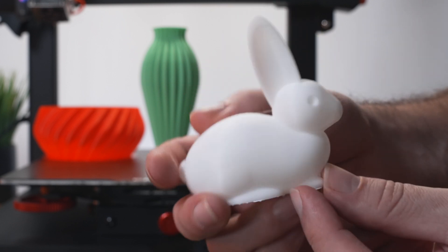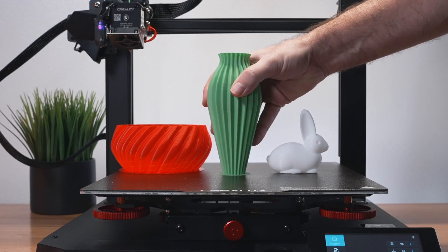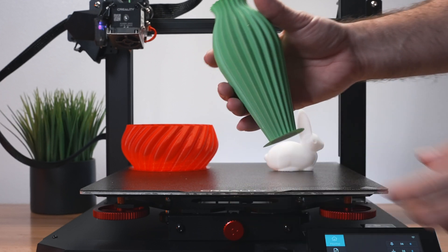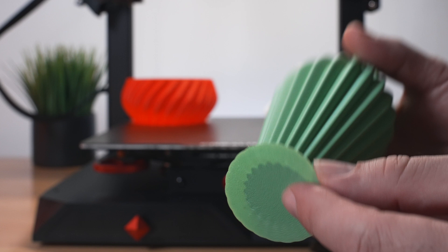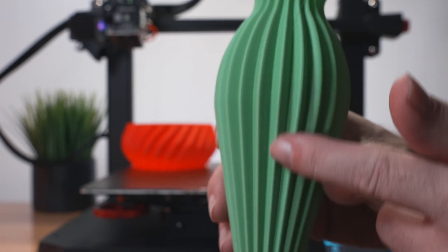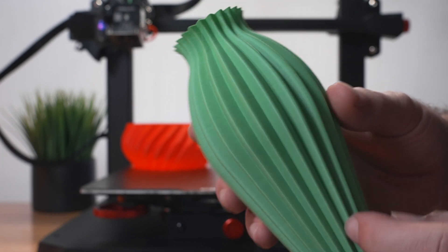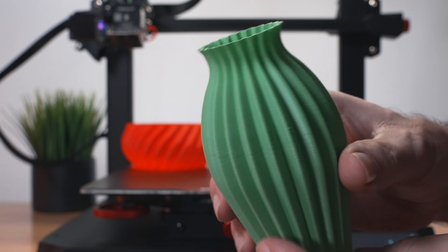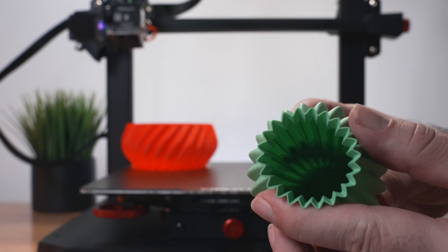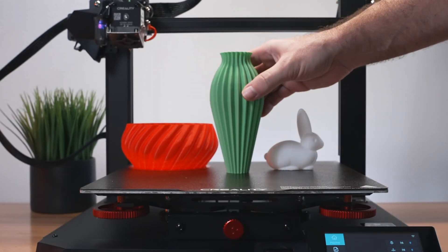The vase is also on a brim and stuck pretty well - needed to flex the PEI sheet to release it. This one used matte filament which is more gummy and sticky but still popped off well. Matte filament tends to be more inconsistent - harder to print and doesn't sit as evenly - and you can see some layer variation. But it still looks really good overall, did a great job in spiralized mode, and is pretty strong.